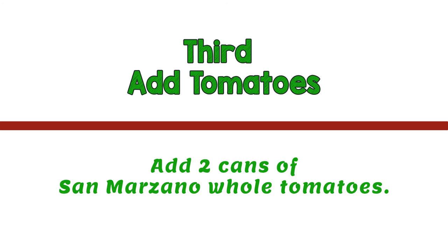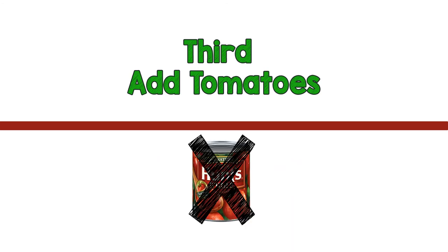Third, add two cans of San Marzano whole tomatoes. Don't substitute this brand of tomatoes for another, because these tomatoes bring a unique flavor and texture to the sauce.